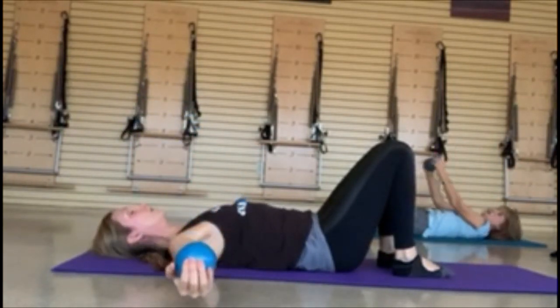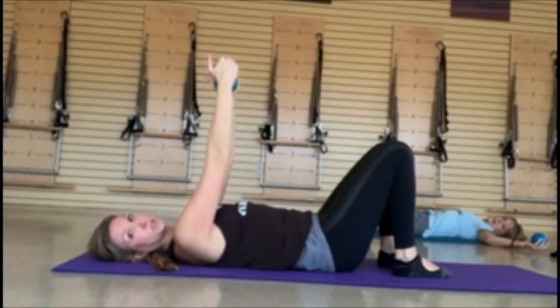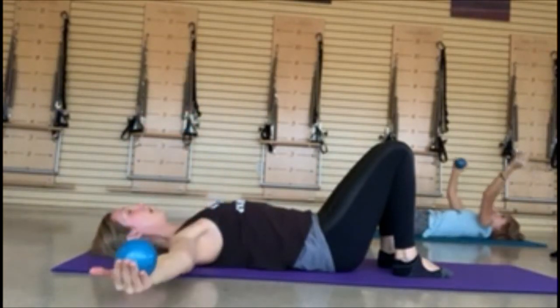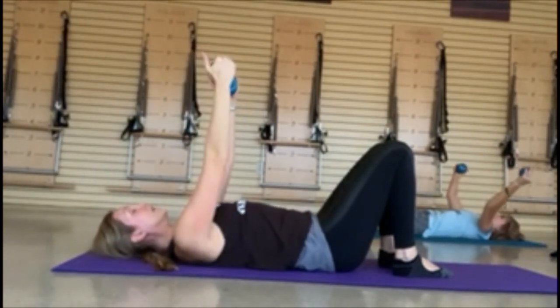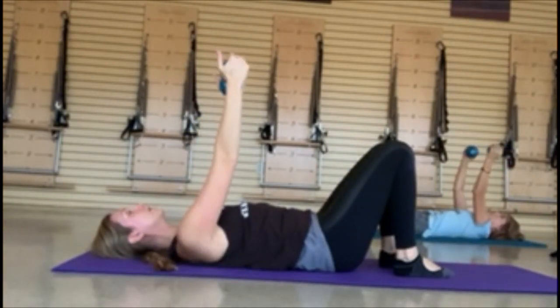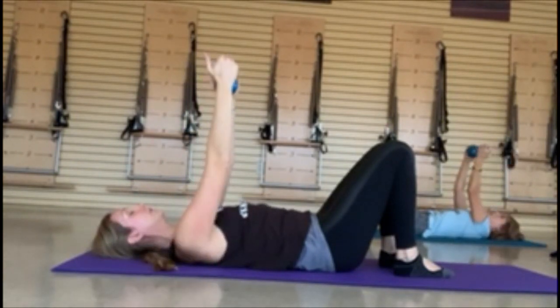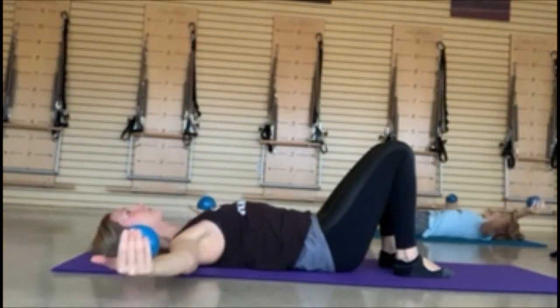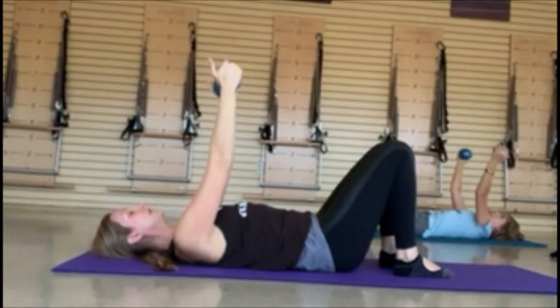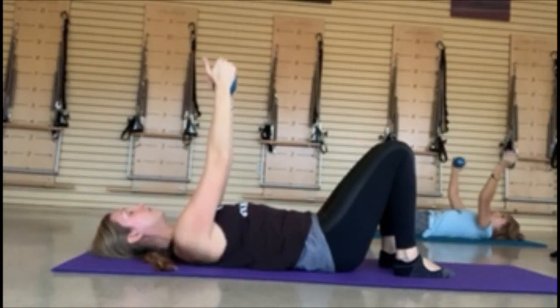Arms coming out straight — keep those elbows a little soft if you hyperextend. Think of having two symbols in your hands — you're going to pull together and then wide again, long through the chest. Use your core to pull those arms together, close down that rib cage. Inhale to open up. Really get into that chest again. Squeeze the pull. One more.